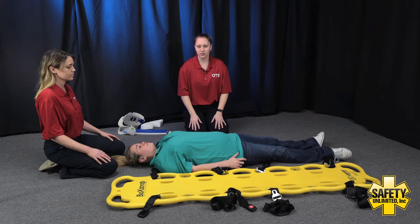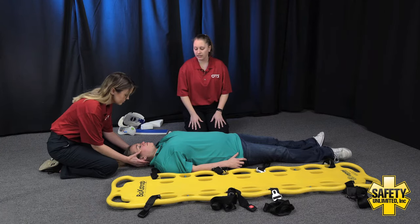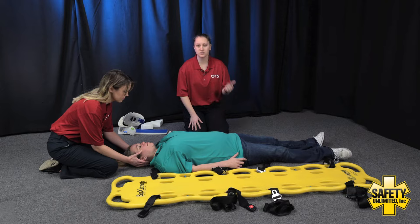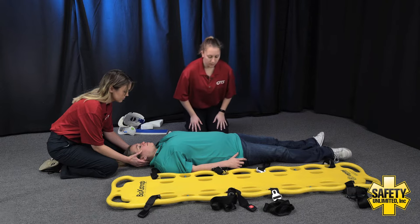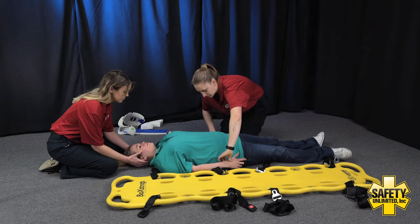First thing I'm going to do is direct the EMT assistant to hold manual stabilization of the patient's head and neck, keeping it in a good neutral inline position. Next we're going to check CSM in all four extremities — that's circulation, sensation, and motor function. First I'm going to check for those radial pulses. Present and equal bilaterally.